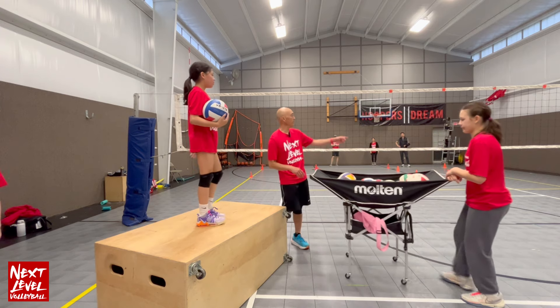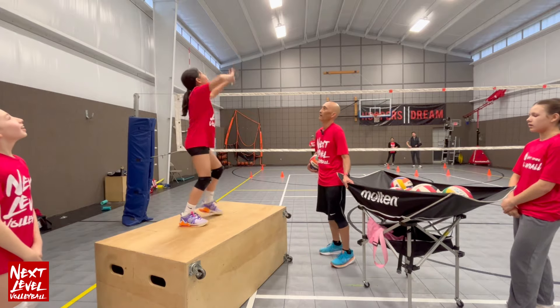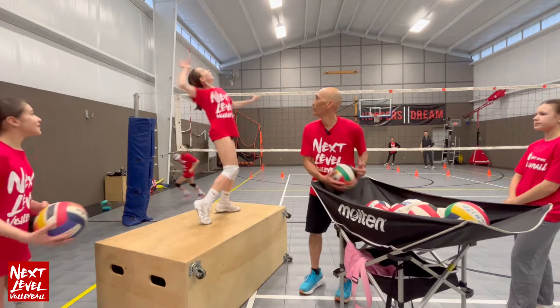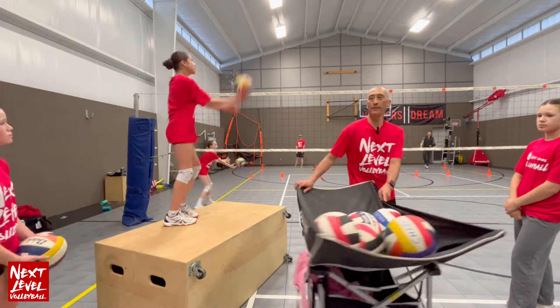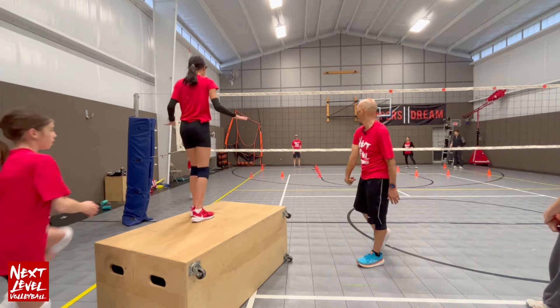You're going to be facing the right side, you're going to self-toss and then hit. Next step — grab a ball, work on the snap all the way through.